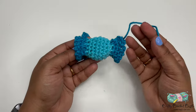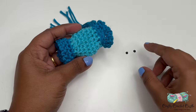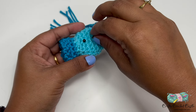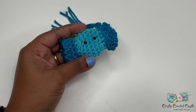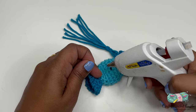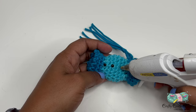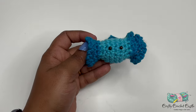Weave in all remaining tails. The next step is to attach the eyes — I'm using flat plastic eyes glued on with hot glue, though you can also embroider them. Attach one eye between rounds four and five, and the other eye between rounds six and seven. Then embroider the mouth below the eyes using black embroidery thread and needle.